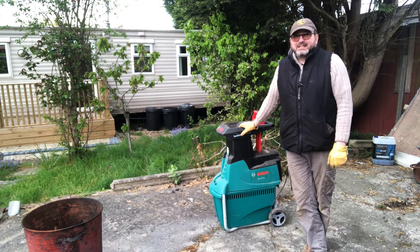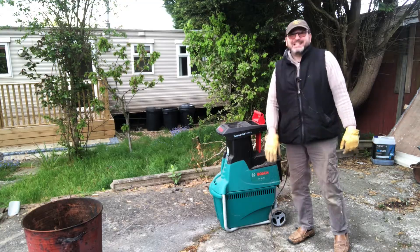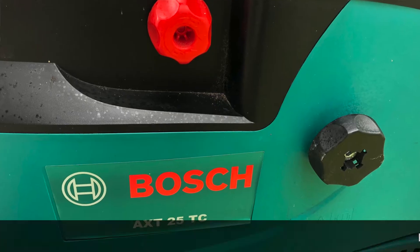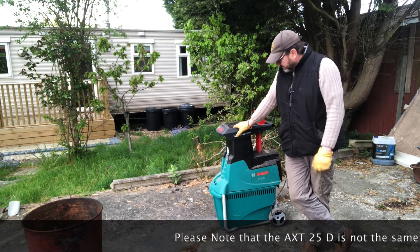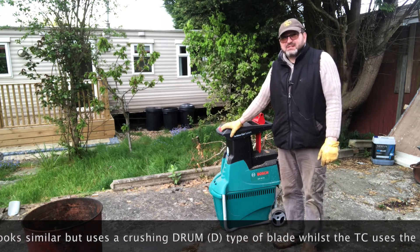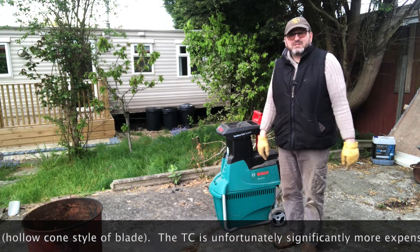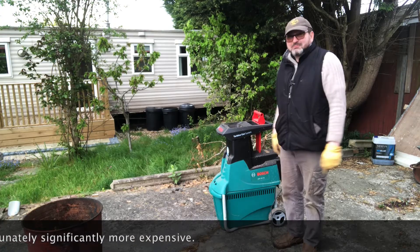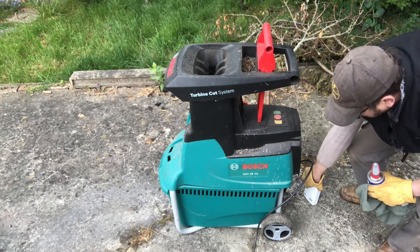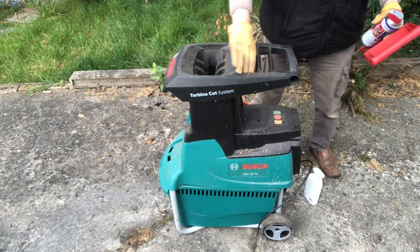Hello everybody, John here again. Today I've got the Bosch AXT 25 TC shredder out in the garage. I did a previous video a few years back where I said this is the best domestic garden shredder you can get. Spoiler: I still believe that. I've now had this seven years and it's the first time it's come out this season, so I'm going to give it a dust off.